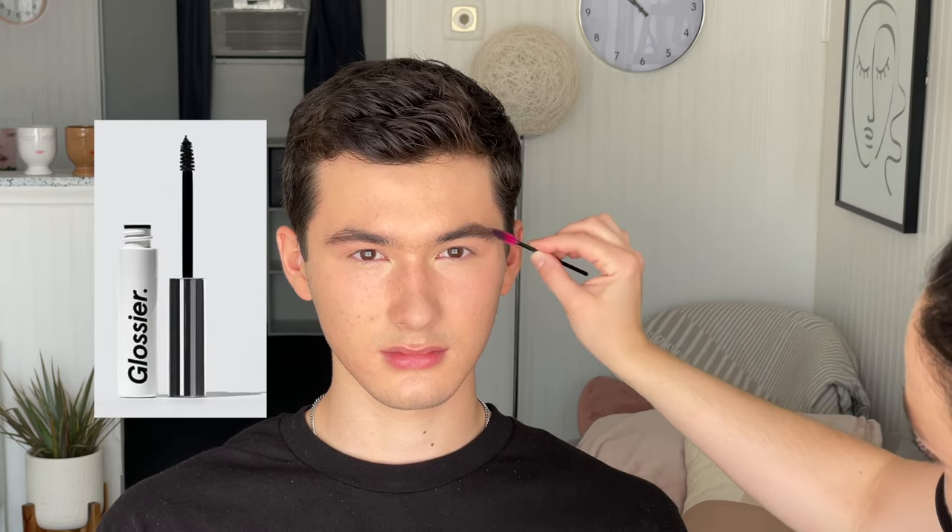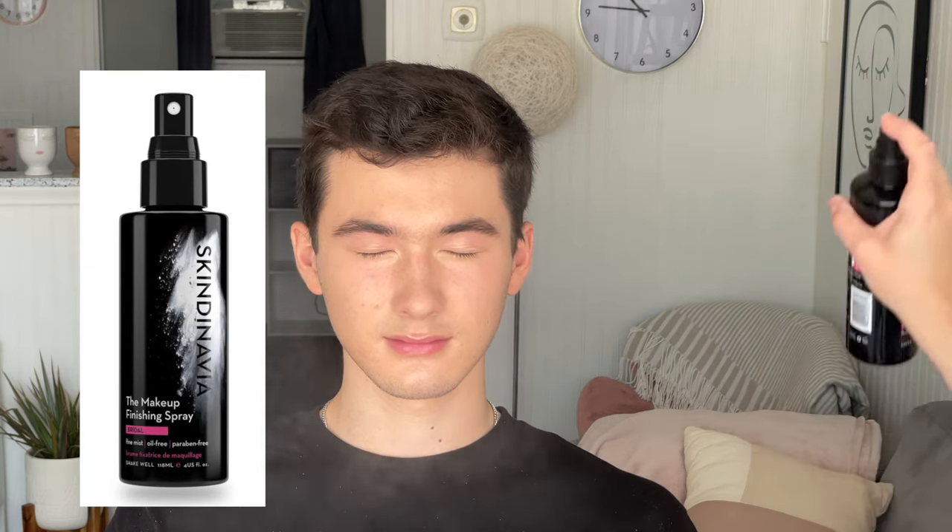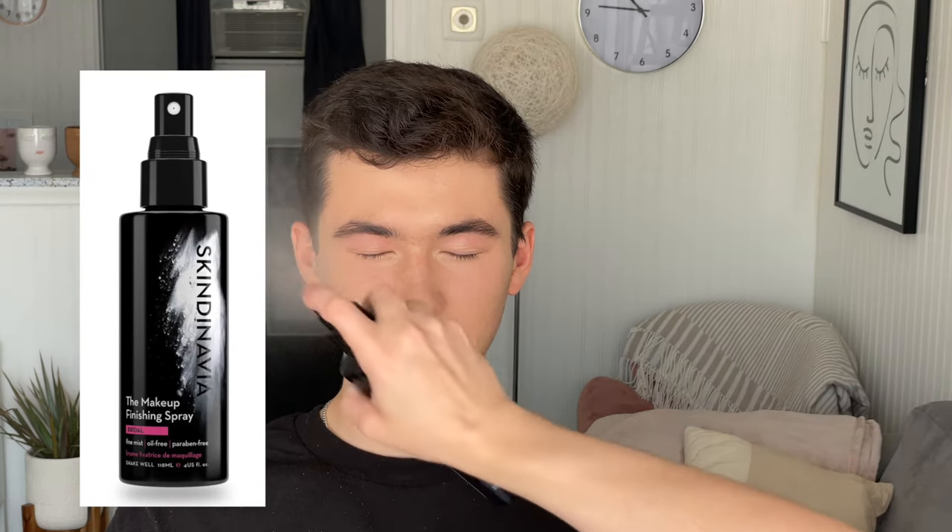Clear brow gel works for most, but I also like Glossier Boy Brow, which is a tinted brow gel that helps fill in sparse spots or cover gray hairs. I'm using Glossier Boy Brow in black on Preston to show you what that looks like.